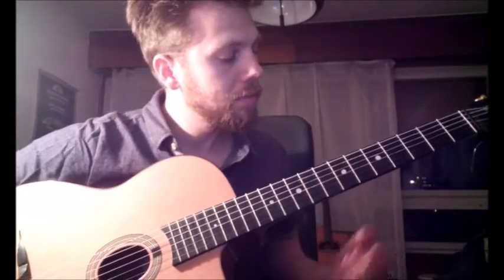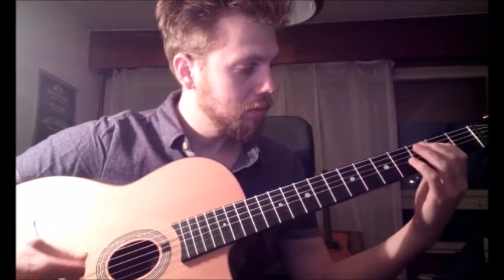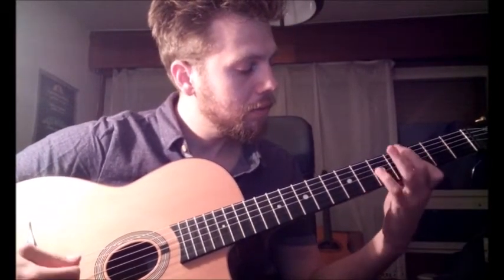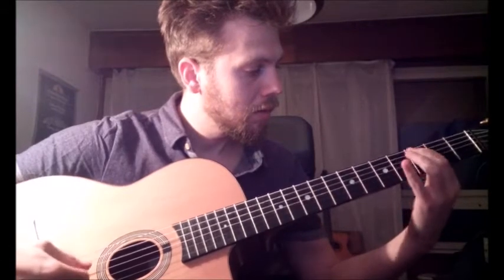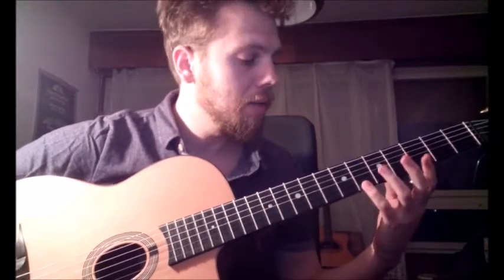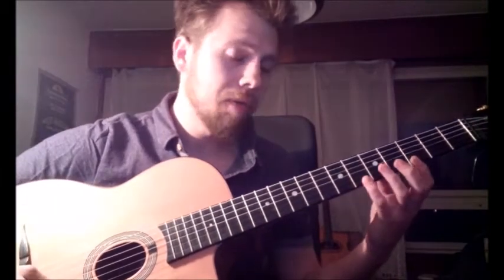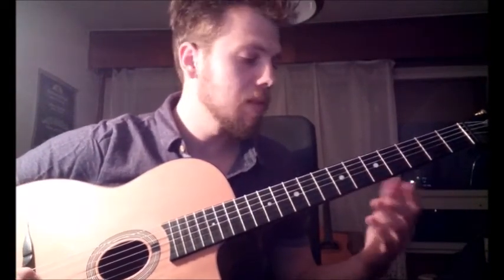And now again a tricky phrase. Let me play it again. I use a ring finger like this. I prefer it this way but some guys play it differently, so choose whatever is better for you.